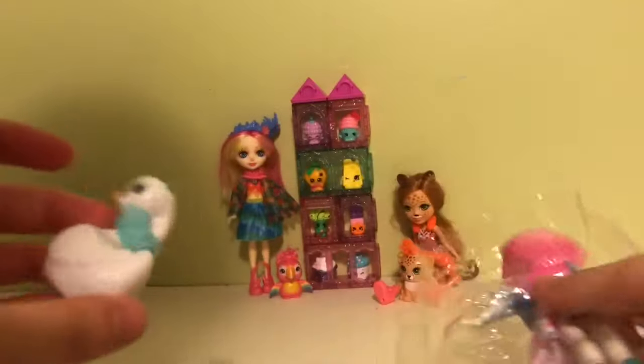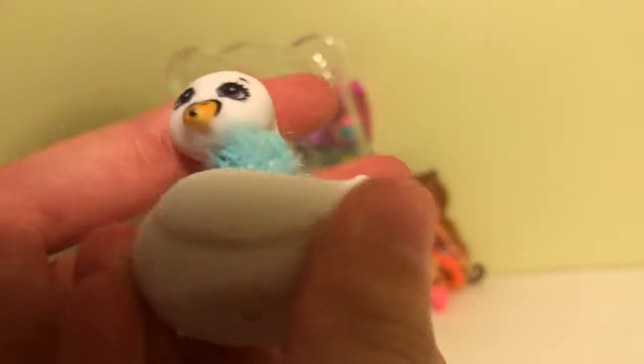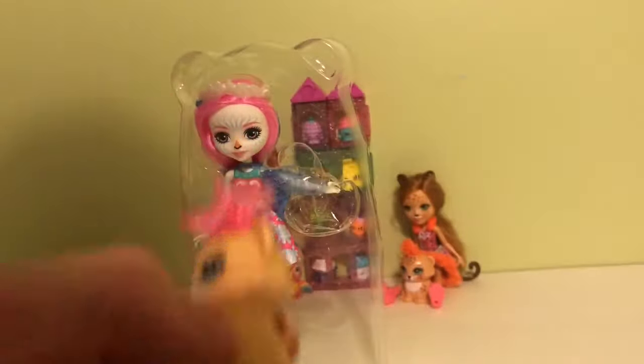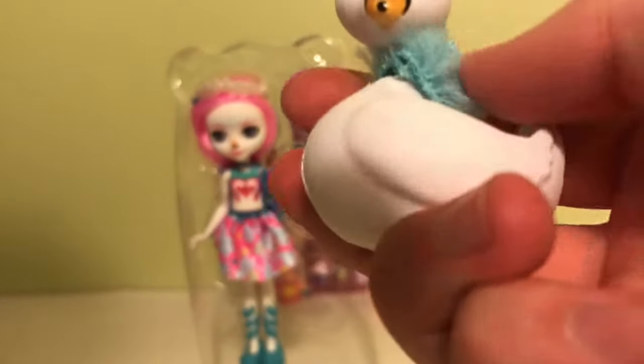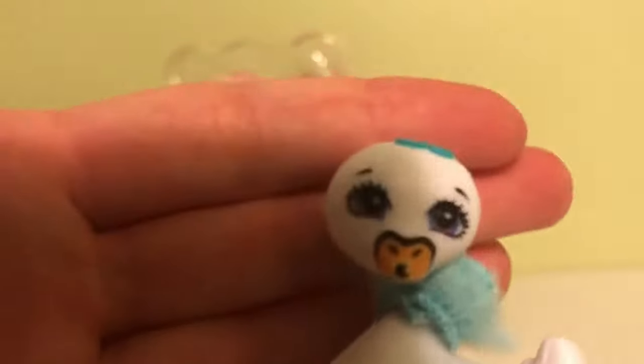Let's look at Poise first. This is Poise — she's a swan and she's super cute. She has a clip on the back, just like a lot of the characters. Here's Snazzy from Leona Lion — it has a clip on the back too — and then a little piece that's like a little scarf maybe. It's super cute. You cannot remove it, but look at her little face, so adorable.